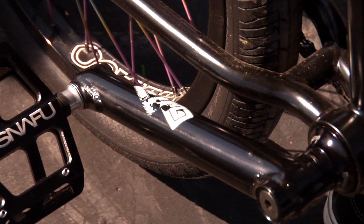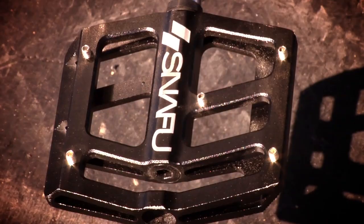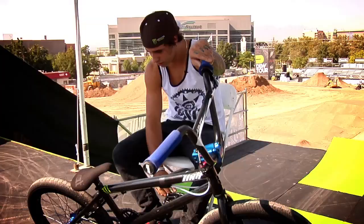Got Miraco cranks, 175s. I got these Snafu Enerasio pedals. Black Label 28.2 sprocket. So I like hard gearing, I guess.